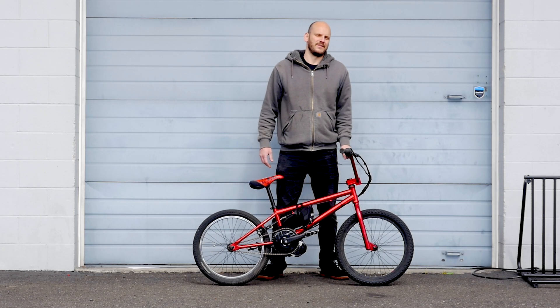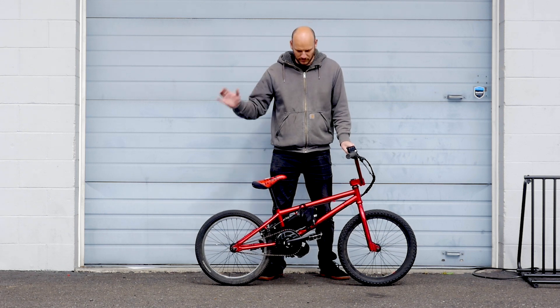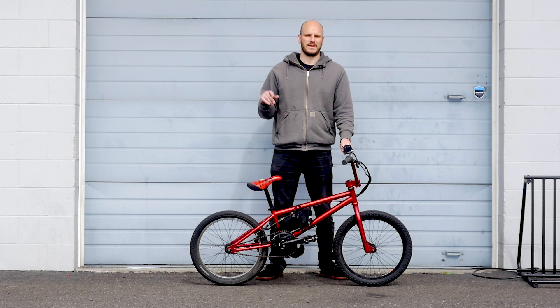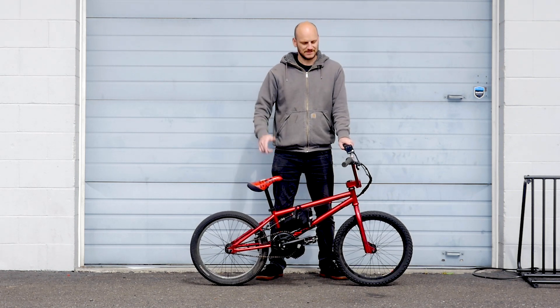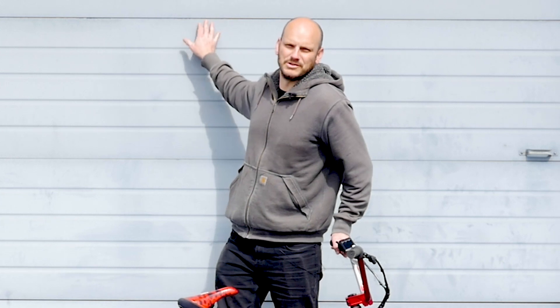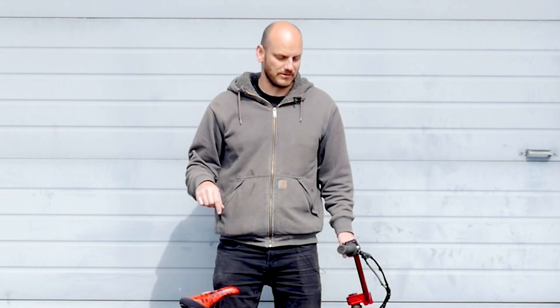Welcome to Johnny Nerd Out — we've got another custom e-bike build for you. We'll be going over this bike and what we did to it, so if you've got a BMX in your garage or you're thinking about converting one, hopefully this will help answer some questions. I'm Johnny Nerd Out, and I run a custom e-bike conversion shop right here behind me. We do all the conversions, carry all the parts and components, and handle all the shipping. If you're looking for e-bike components, go to johnnynerdout.com.